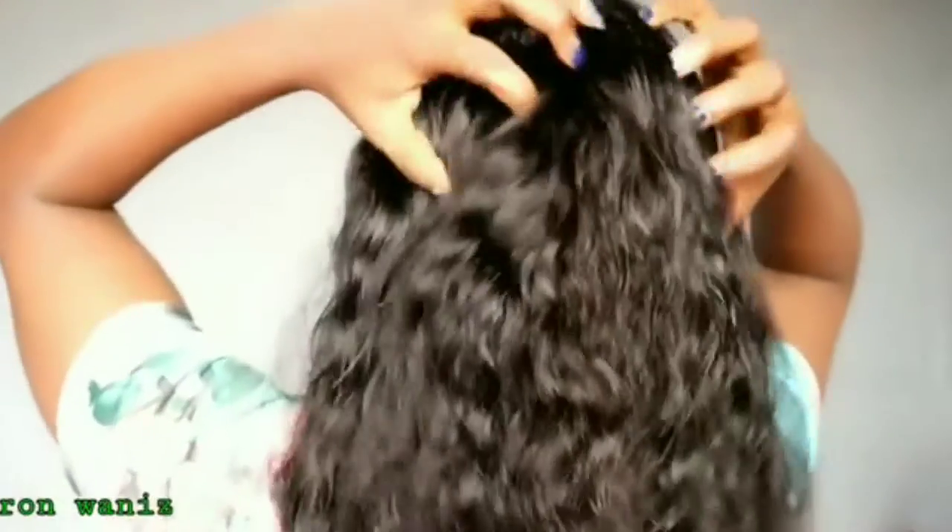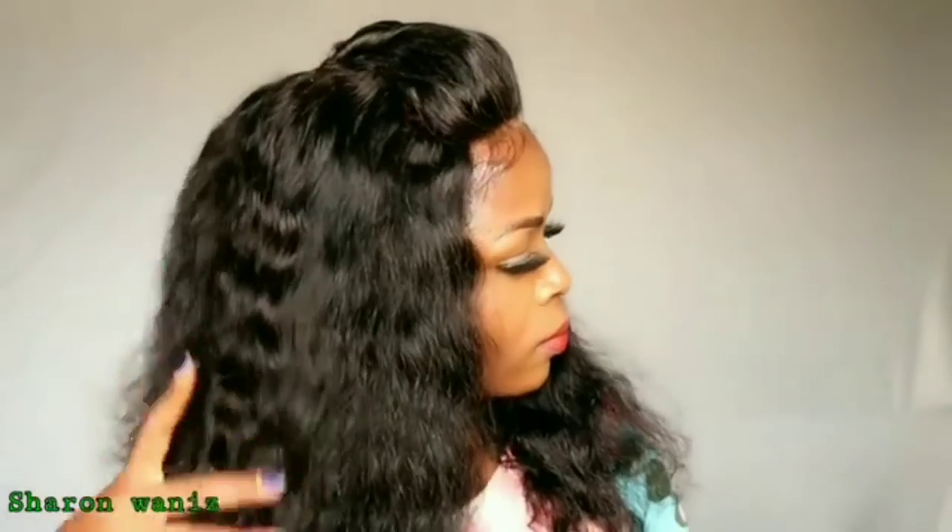If you're interested in this wig, I'll link it in the description box down below. This wig is from Sunba and it's very affordable. Just in case you're interested, you can go check it out. That was it for today, guys — thank you so much for watching and see you in my next video. Bye!